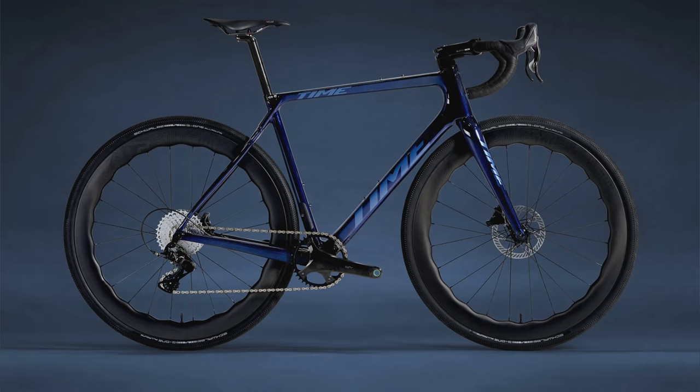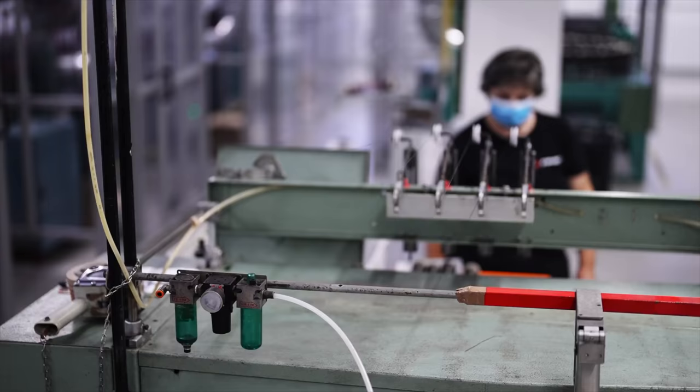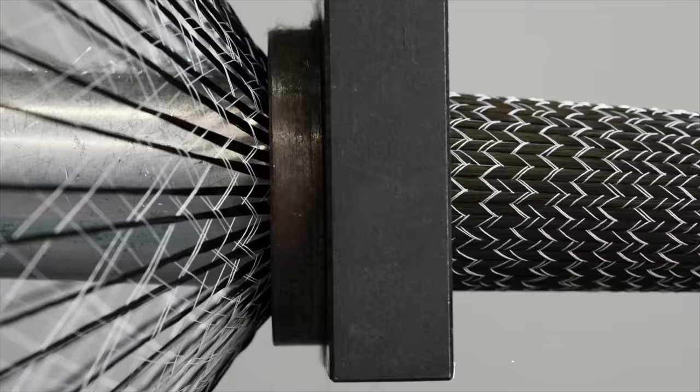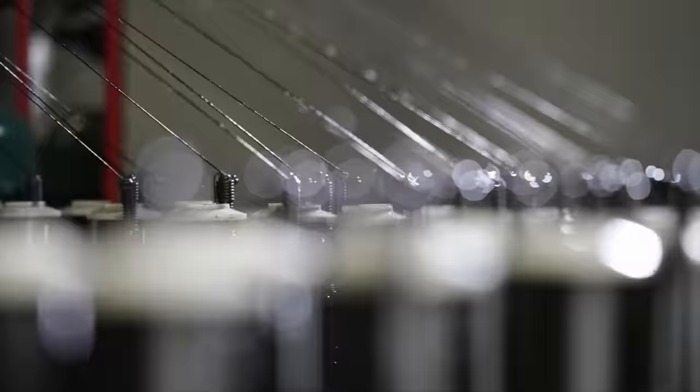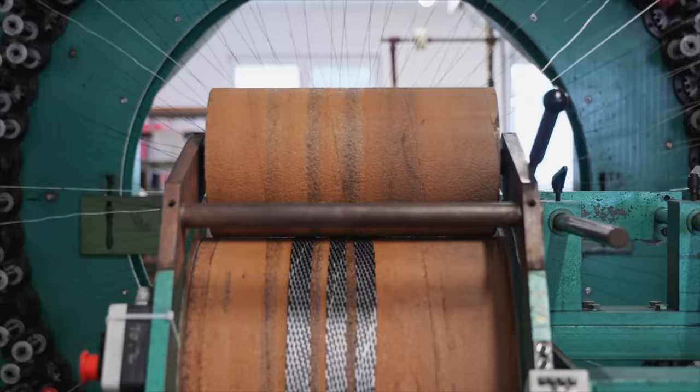Look at this picture — wouldn't you die to own a bike like this? Time is very different in that they manufacture their frames in-house in France, not in China or Taiwan, and they use a very different process. Most of us are familiar with how carbon frames are made — carbon fiber pressed into a mold and cured in an oven. But Time braids individual strands of carbon fiber into a sock-like thing, which is then put over a wax mold to make the carbon fiber frame. The process looks amazing, something like a futuristic Victorian wall mill.